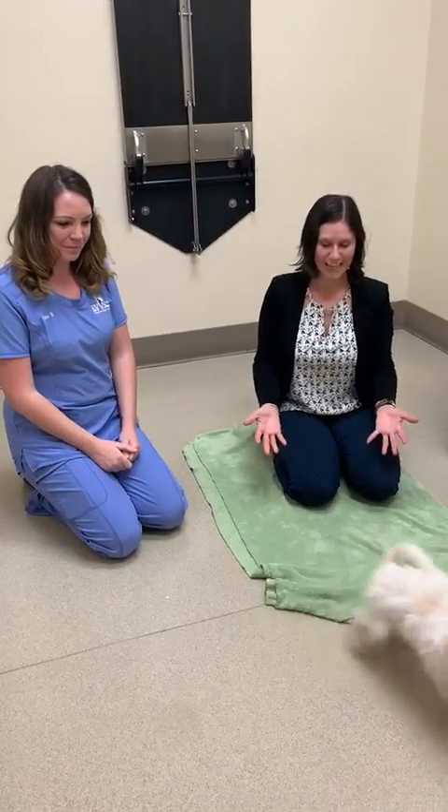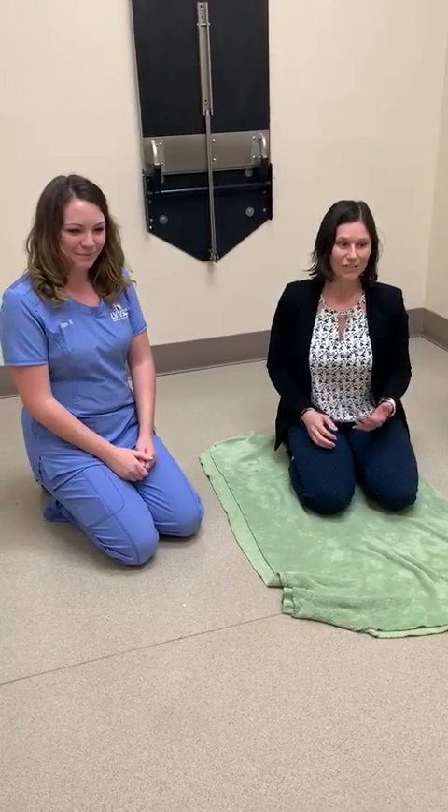Hi there, I'm Dr. Snee. I am here today to show you guys how to do a B12 injection demonstration. This is something we commonly do on our patients in our practice, and we want to show you guys how to do it so that hopefully this can help you do it at home.